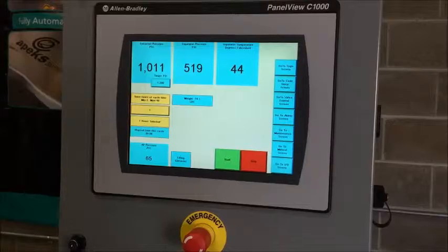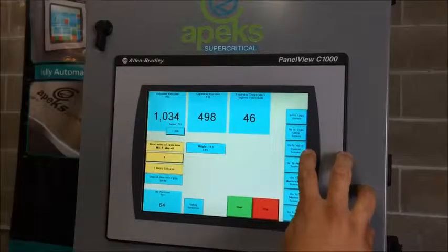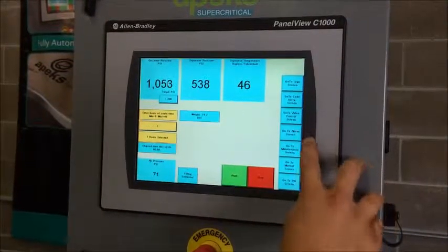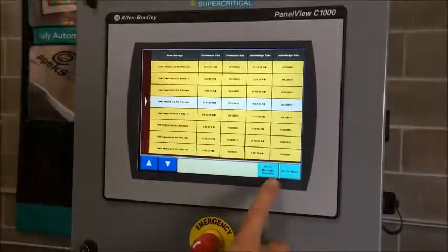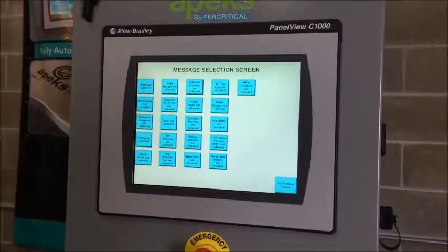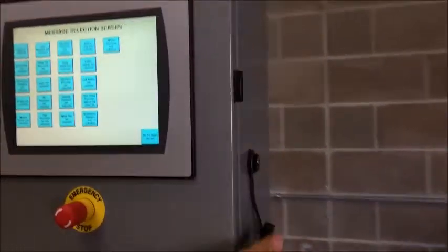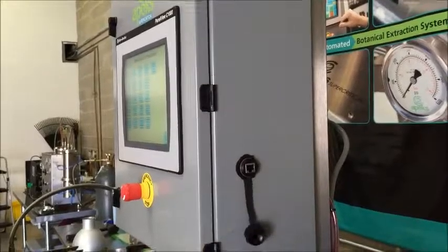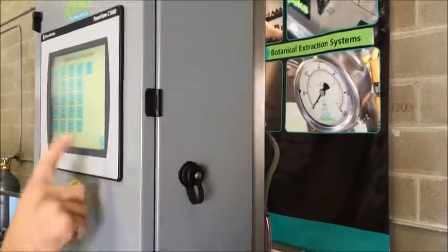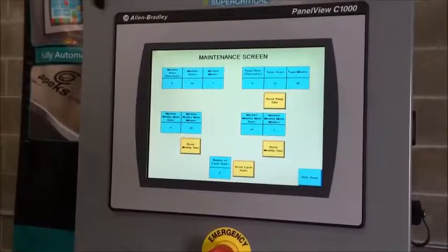Let me show you these screens real quick. We have a logo screen — if you ever just want to keep your extraction parameters private, you'll come here and it just shows a logo screen. There's a code entry screen: if you finance a machine, you have to enter a code each month to keep the machine running. We have a valve control screen used for debugging and troubleshooting, and an alarm screen to track anything that has happened on the machine. We also have a message select screen — these are all the text messages or emails you can have sent to your phone, so you can track the entire run via email or your phone, or get notified if there's an issue. That's what the Ethernet cable on the side of the machine is for — you plug straight into the internet. This also gives us the ability to send you software updates free of charge as long as you're plugged in.